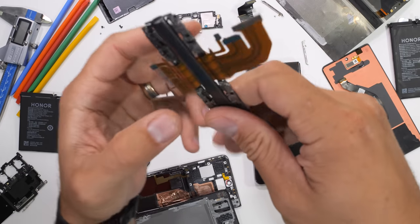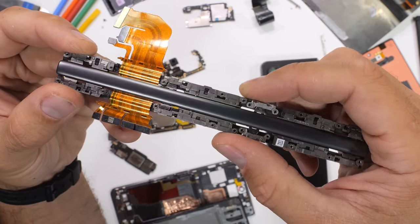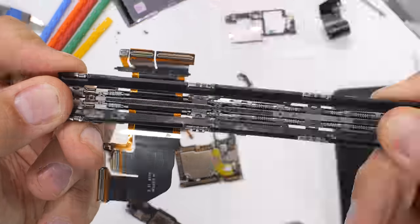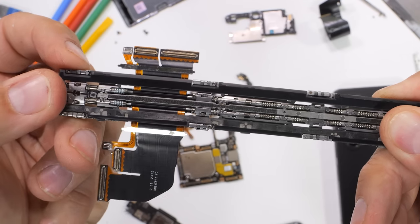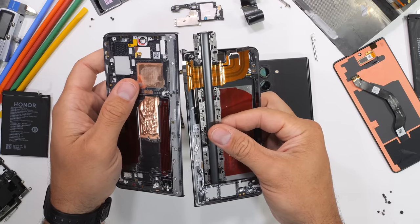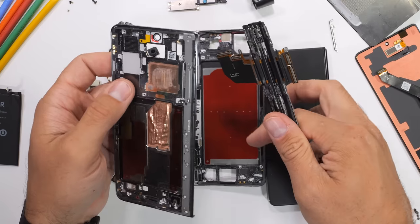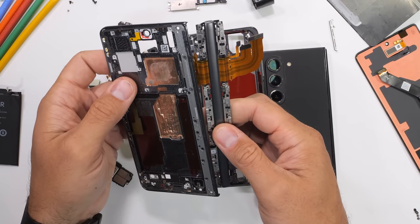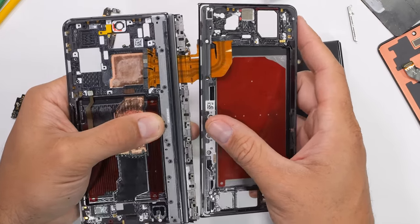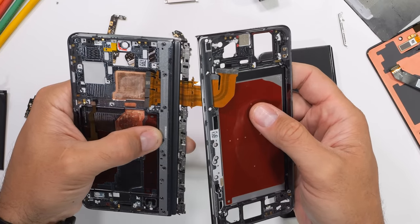One of the coolest parts for me on this Honor Magic V2 is the titanium hinge. Honor makes the Magic V2 to be the thinnest and lightest book-style folding smartphone on the planet, and it starts with a super light titanium alloy hinge that can withstand over 400,000 folding motions — that's 100 times a day for 10 straight years. Figuring out which side is up, down, left, and right on a folding phone where both sides are front and both sides are back is rather difficult. But like with any puzzle, the hinge is only going to fit in one spot. We just got to find it.